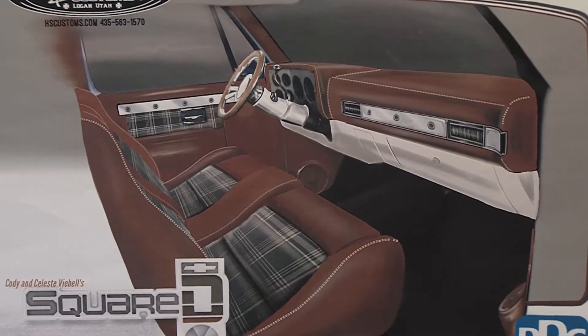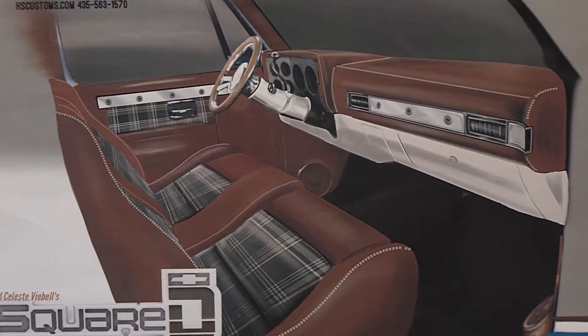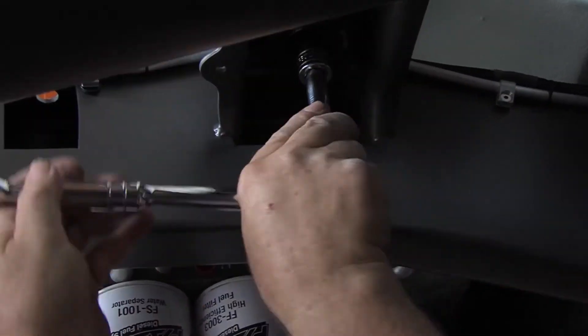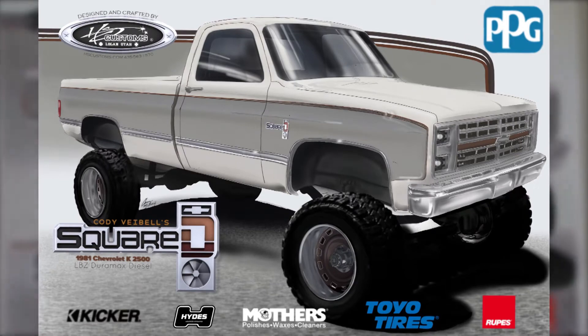We want it to be pretty luxury but still reminiscent of the square body Chevy era. The '70s and '80s are coming back, so this truck is going to bring together enthusiasts from all different directions — off-road, diesel, the hot rod guys. For a lot of us, this is new territory.